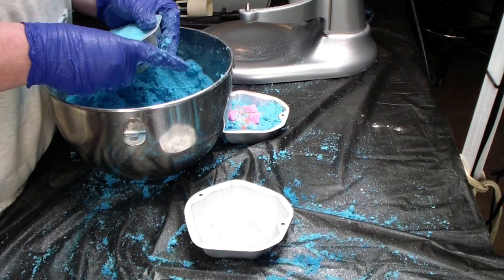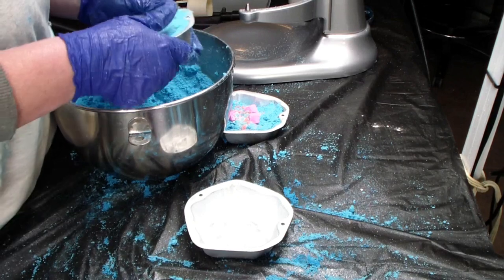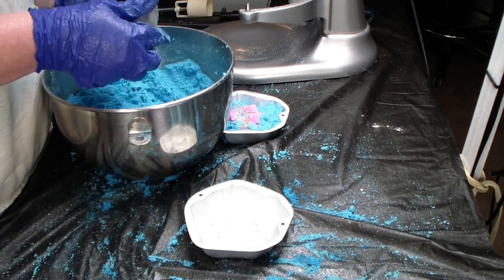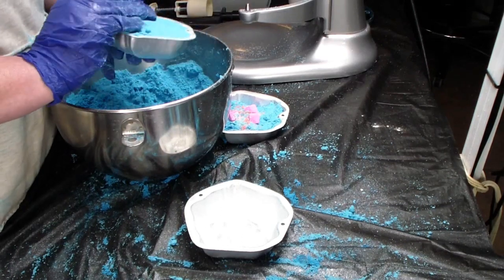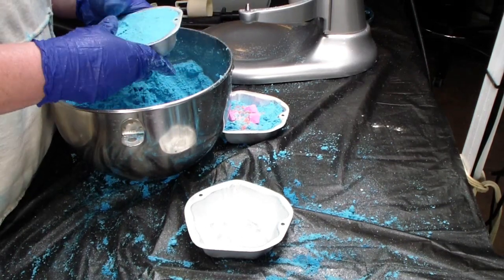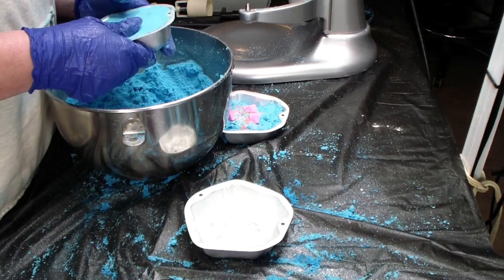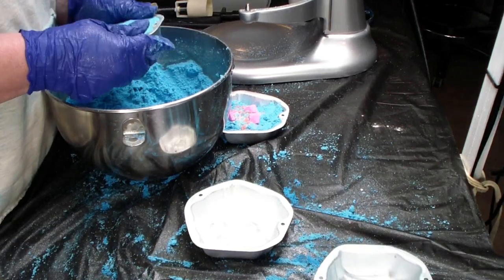You can't use a rubber mallet, especially with aluminum. You can with heavy cast aluminum, not with Nordicware. Not with Wilton and stuff like that. This is like Wilton, but I don't think it is Wilton.